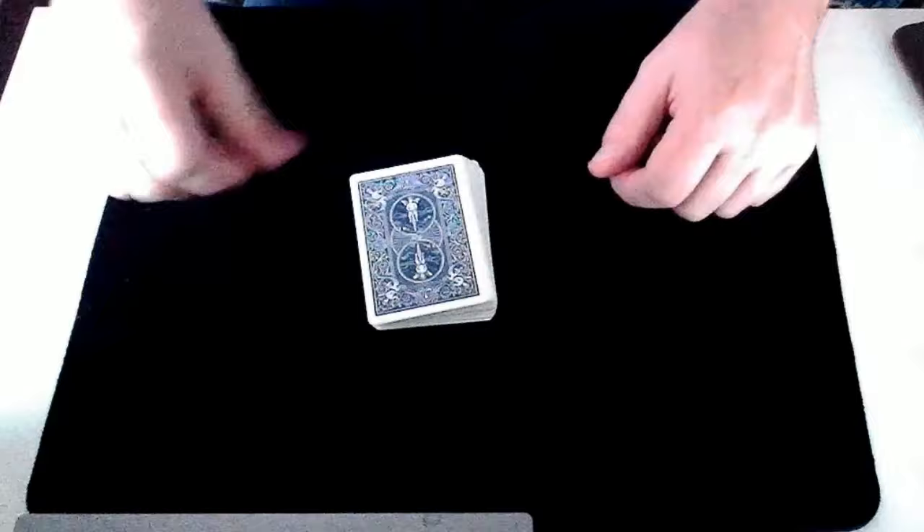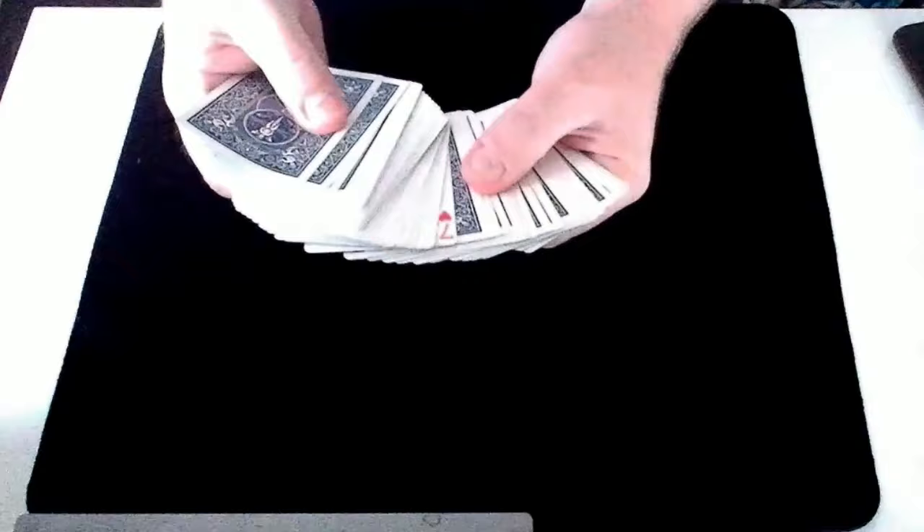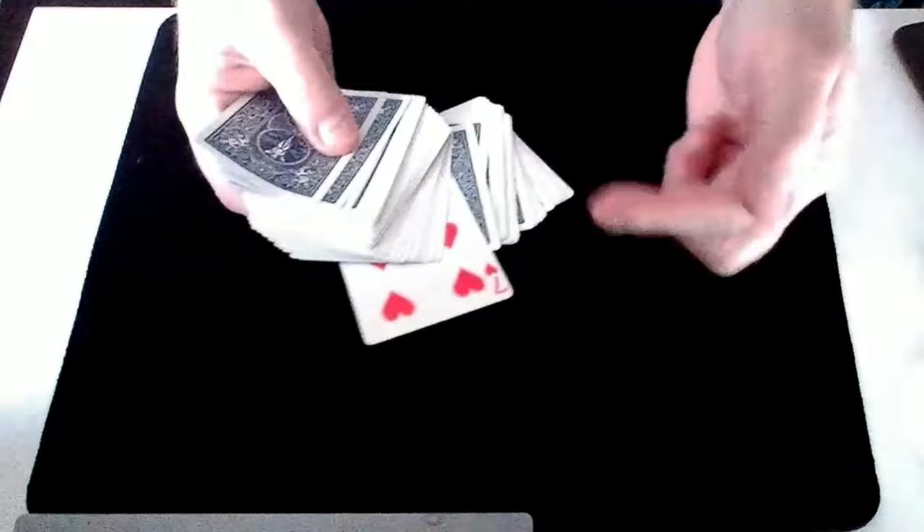So what you've effectively done is set up the cards during the trick. You've got 20 cards at the bottom, then a face-up seven which is the 21st card from the bottom, and then the rest of the cards on top.